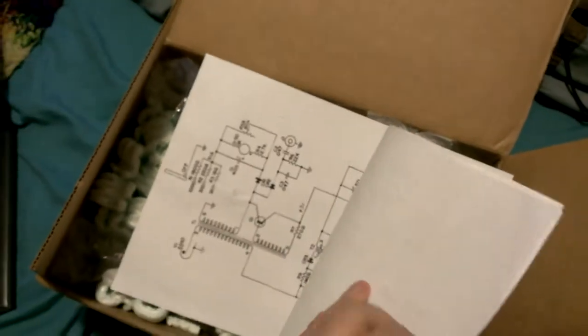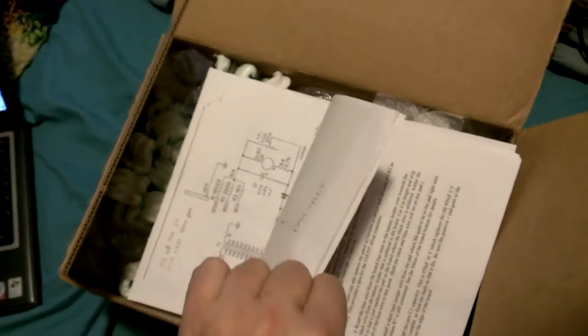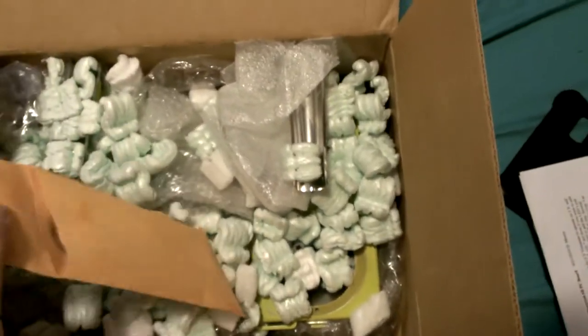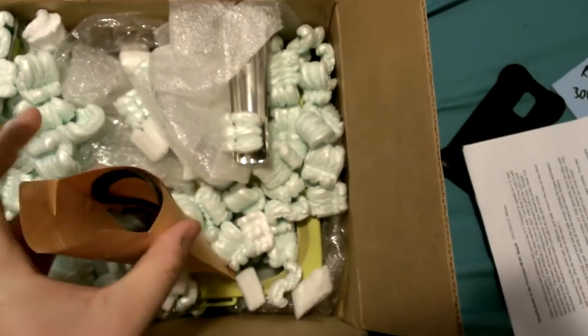Open it up. Inside, it gave me about ten pages including schematic and everything on these Geiger counters. I'm going to take that out. And here is a little bag with parts in it — I'll pour these out so you can see them.